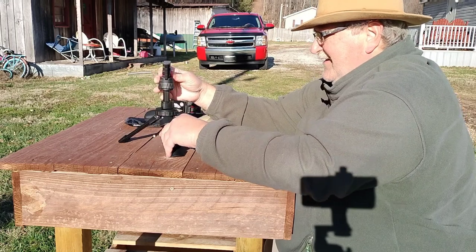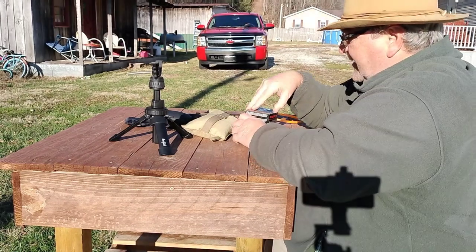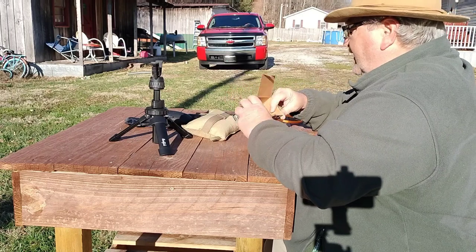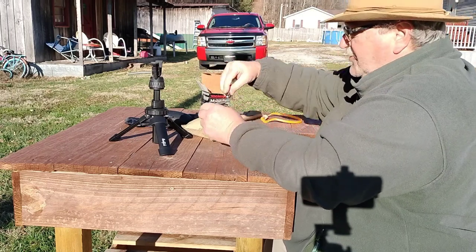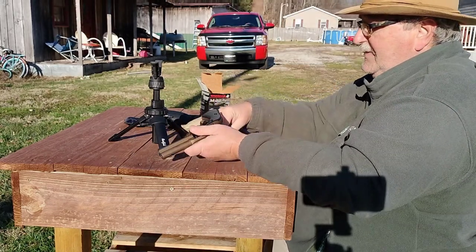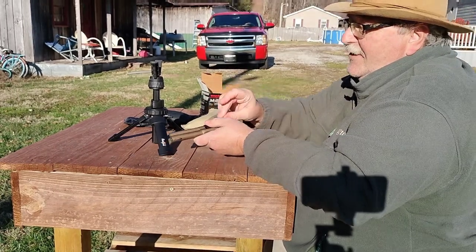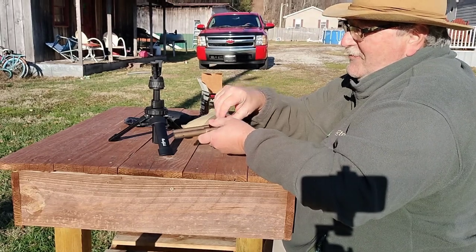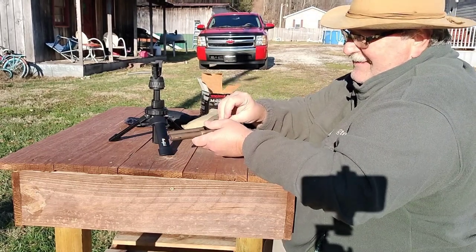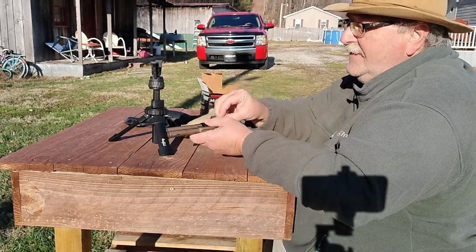We're just going to take a couple shots with this and see how we do. I did bring out some M22s — they shot really good in the other Wrangler, so we're going to try them in this one and see how this one shoots. I'm going to get six rounds here now. I haven't cleaned this gun — you've seen me take it straight out of the box. I probably should have cleaned it, but I'm a little excited, like most people when they get a new gun — they can hardly wait.